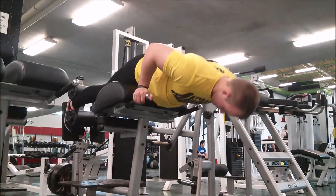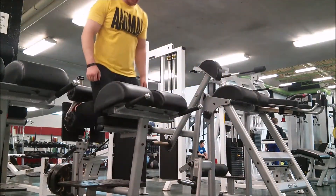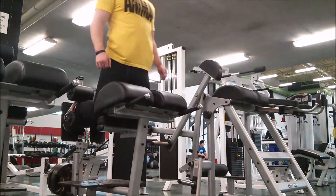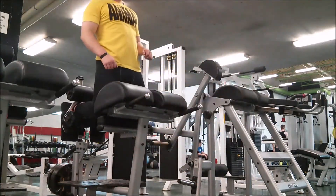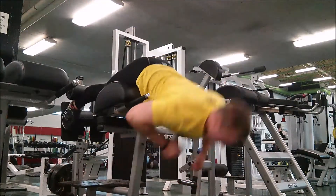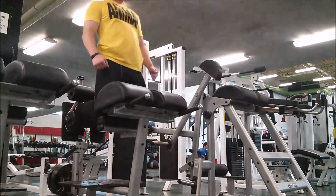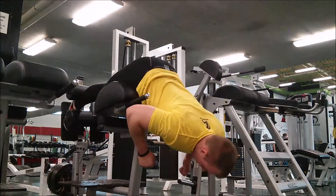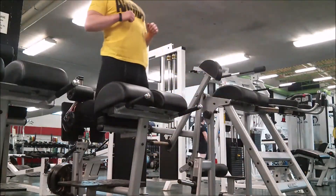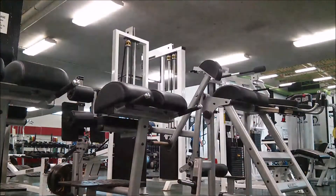Finished up with some glute ham raises, did three sets of eight, then did pile-off presses and Bulgarian split squats with a goblet hold of 40 pounds for six reps each leg, then did three more sets of eight at glute ham raises to light up the hamstrings. I feel like I'm swinging and using momentum too much, but my coach says it's all about sticking the hips through. That's all — thanks, see you next time!